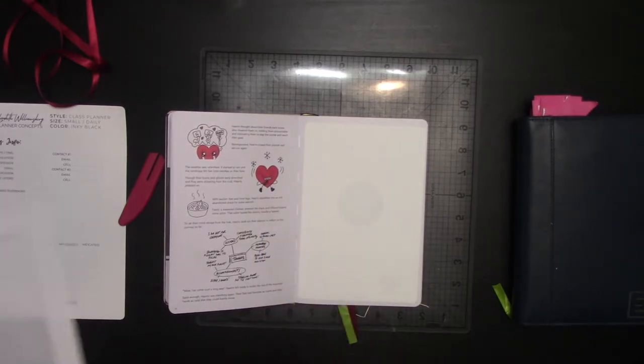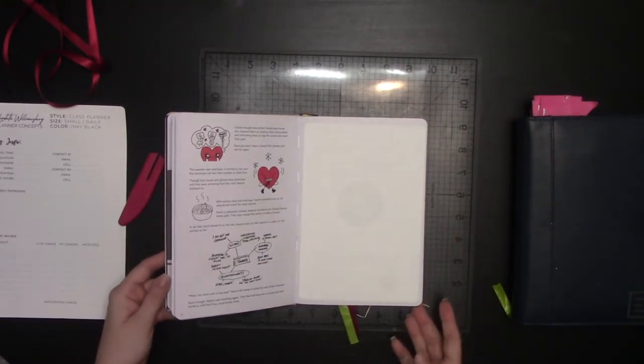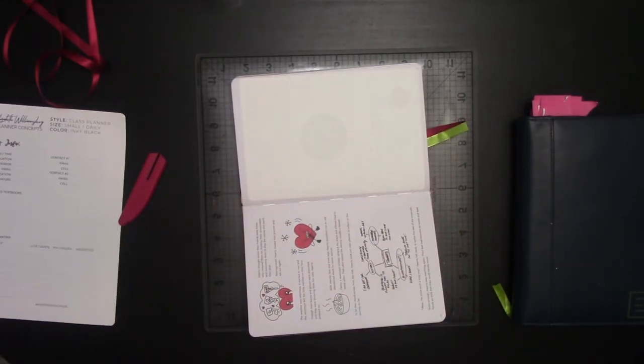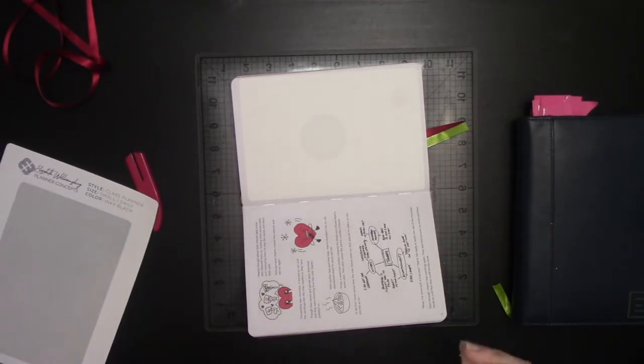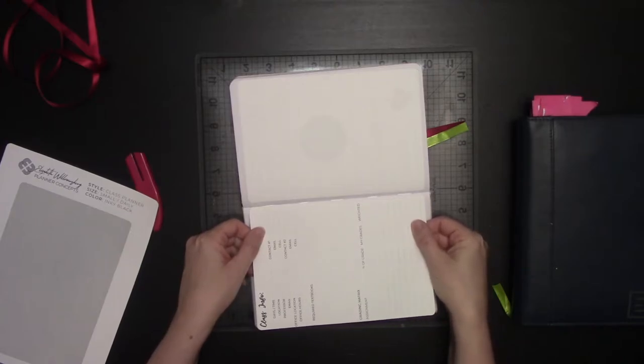I left this page blank. I did all of the stickers in advance because I feel like I do the stickering every time I set up a new Passion Planner. So by now you guys should know how I put stickers in a planner, but just in case you didn't, I'm going to add this one in here.